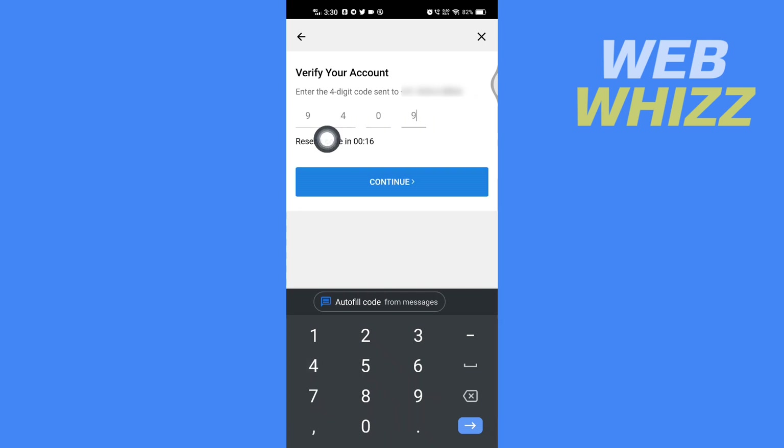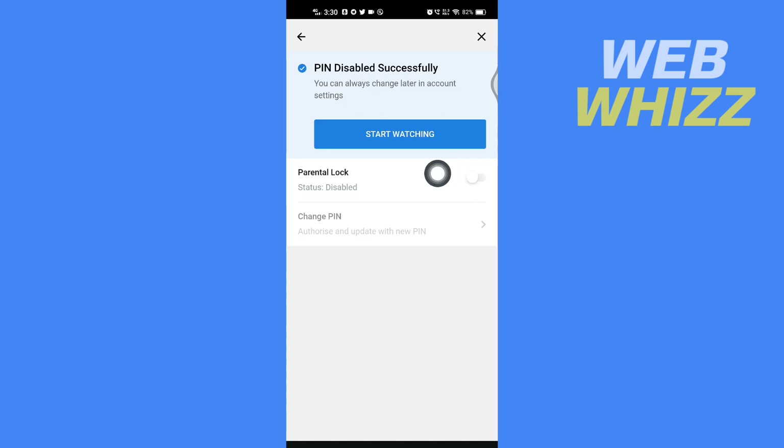After entering the code, tap on Continue. It will then say the PIN is disabled successfully. Now I will show you the second method, which is for if you forgot your PIN.